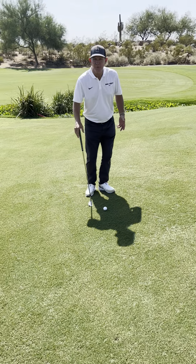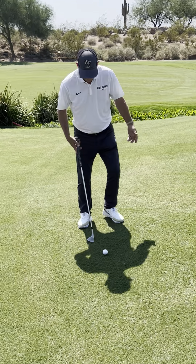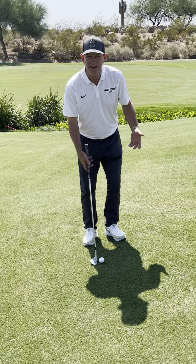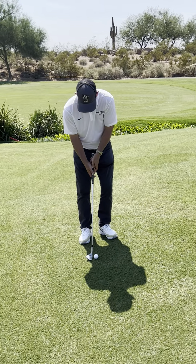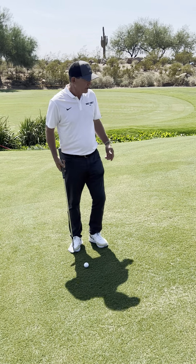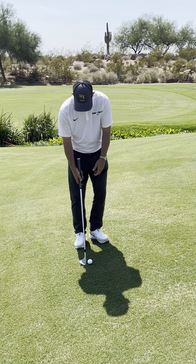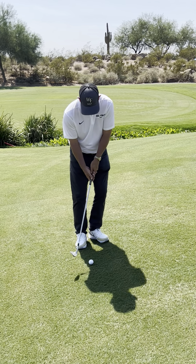One thing I've noticed with many bad chippers: they hold it on the end of the handle and they stand too far away. The closest we stand to any shot in golf — the easiest — is putting. You can see that's a pretty straight pattern right there. So I'm going to get a little bit closer and let my arms and shoulders hang naturally underneath me, slightly open stance.